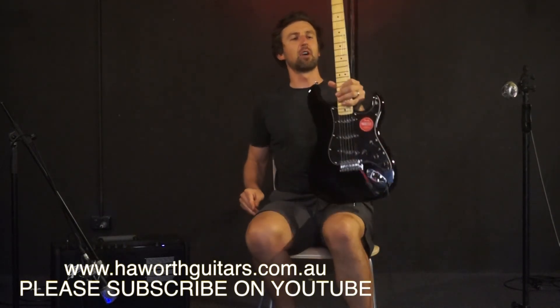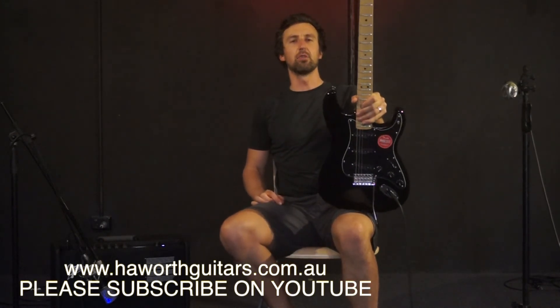There you go guys. That's the Fender Squier Vintage Modified 70s Strat. Check it out today at hayworthsguitars.com.au.